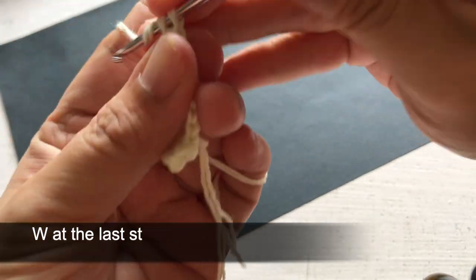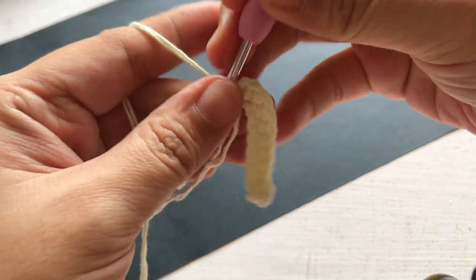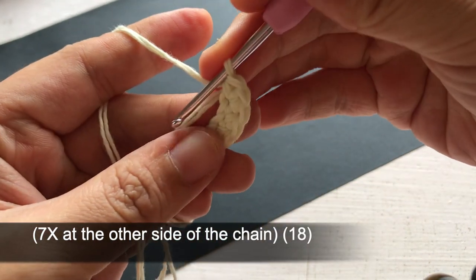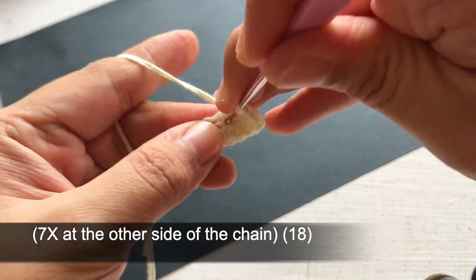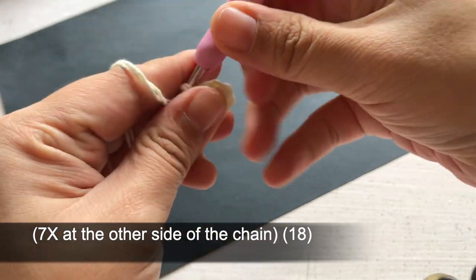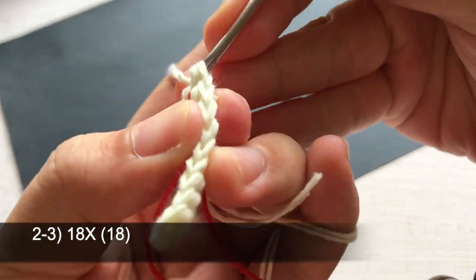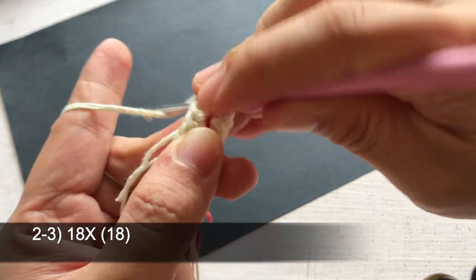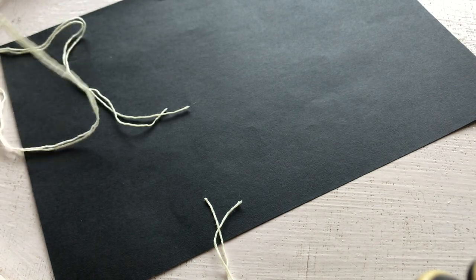Then do 7 single crochets along this side. In the next two rows, simply crochet 18 single crochets around. Fasten off and leave a long tail to sew the muzzle to the face.